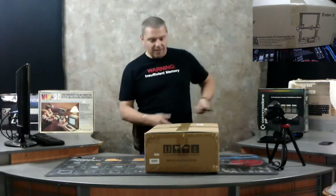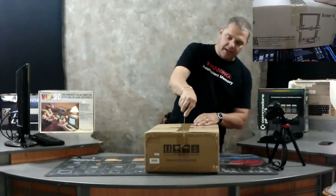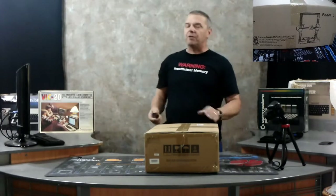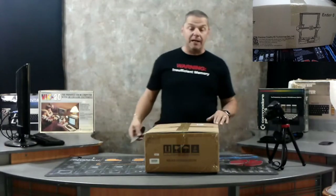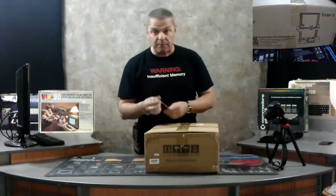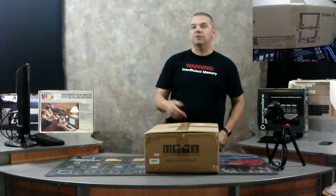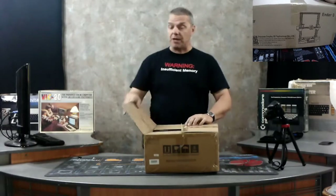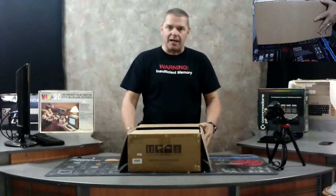Let's go ahead and crack open this printer. The Creality Ender 3 is probably one of what I would consider the best entry-level printers you can get out there. They're inexpensive, they're relatively easy to assemble even if you've never done it before, and they just flat work. With 3D printers, occasionally they'll work great for the first couple of prints and then you're going to get some issues. That's one of those things you kind of got to deal with.